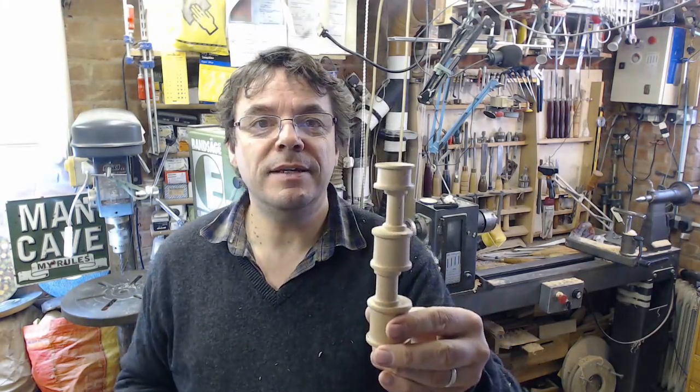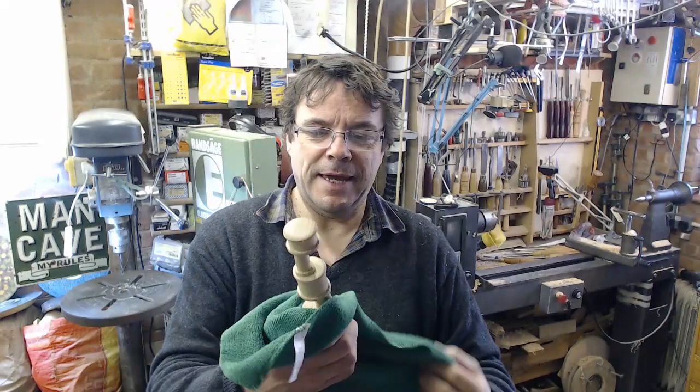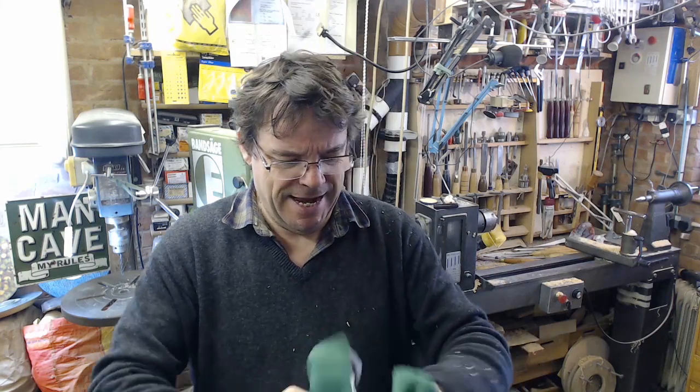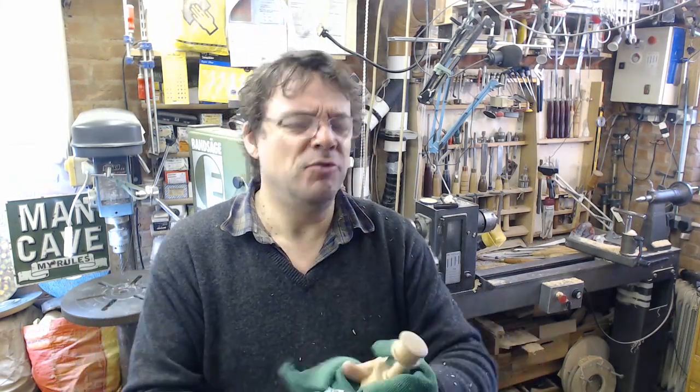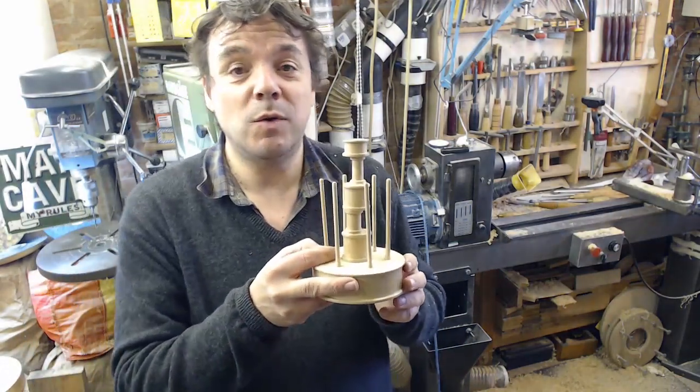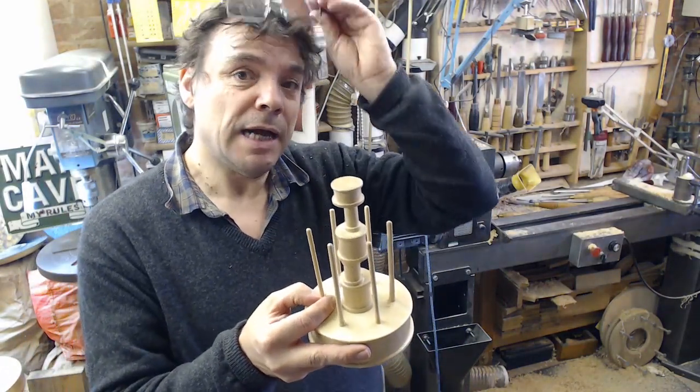The central column — my camshaft of cotton reels — maybe that's what I should call this, make it a sculptural piece. It's not a cotton reel stand, it's a camshaft cotton reel... something else beginning with C, not container.